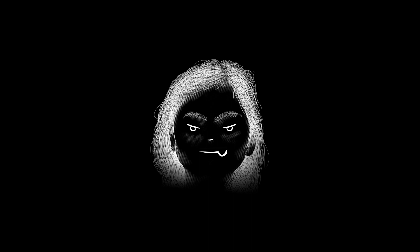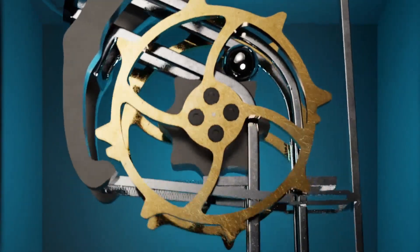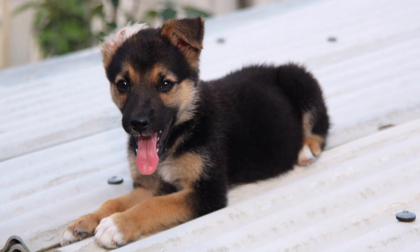So in the best Wintergatan fashion, I started the project by doing the most complicated thing right away — my own single-in version of the clock escapement mechanism. It took me a few hours to figure out, but I'm a dumbass and I forgot to record, so here's a picture of a cute dog instead.